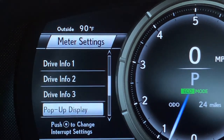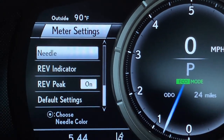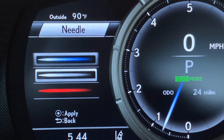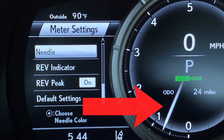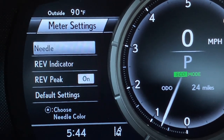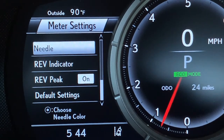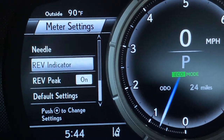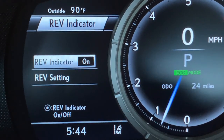Pushing go back to exit that menu. Arrowing down, you can change the needle color. Push the dot to select, then arrow down from blue to white, push the dot to see the change reflected on the gauge needle. You can also select red. The rev indicator can be turned on or off, and you can adjust the setting.